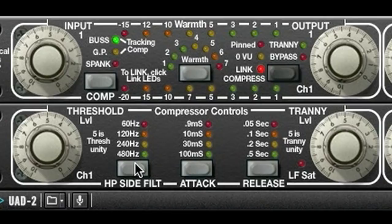Now watch the gain reduction meter as I engage the high-pass filter. Since I am filtering out the low frequencies from the side chain, there is less signal getting compressed. I'll settle on 120Hz. Attack and release for most compression modes can be adjusted too with predetermined settings. I'm going to stick with a 30ms attack and 50ms release, add some output gain, engage the Tranny, and turn down the Tranny level.